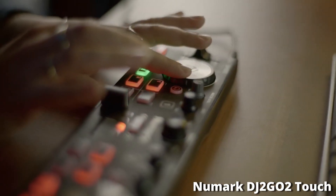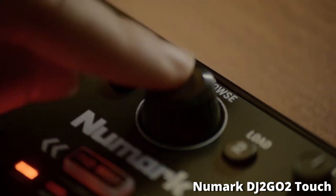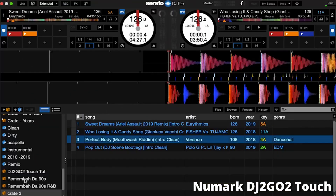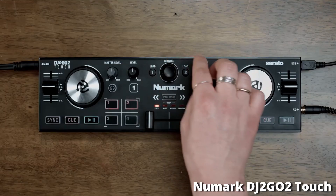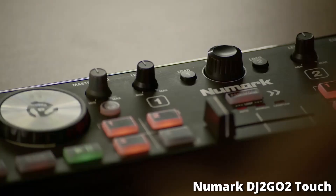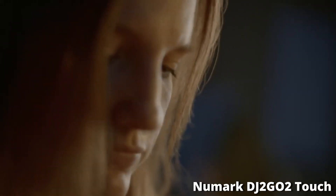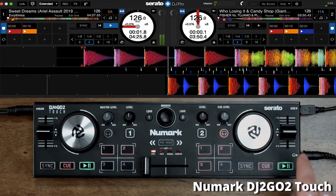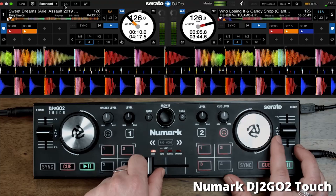It has an ultra compact design, which means you can carry this thing around in your hand, throw it in a backpack — it's super portable, which is always good for a beginner DJ. It has touch capacitive jog wheels, perfect for scratching and searching around your tracks. The Numark DJ2Go 2 Touch also comes with four performance pads with four features including hot cues, auto loops, manual loops, and a sampler.